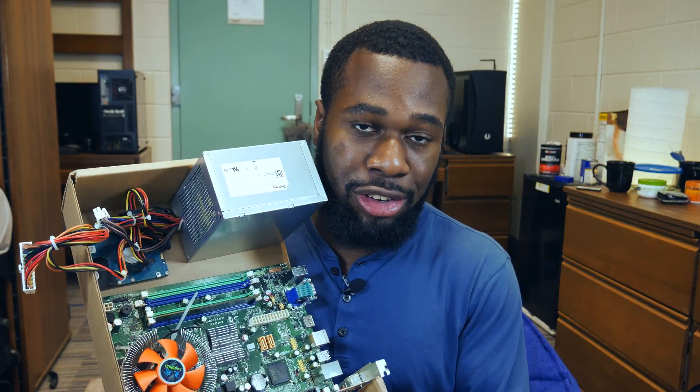I decided to add a twist to this particular build. Instead of actively deal hunting, I proposed picking up the cheapest compatible components on eBay and putting it together into a computer, and it resulted in this concoction right here.